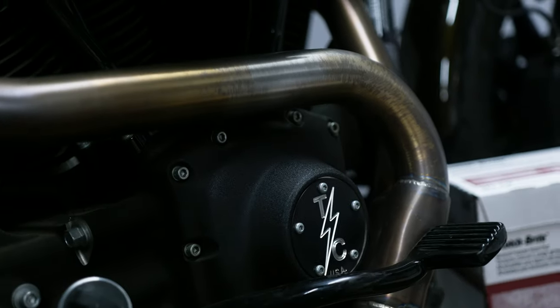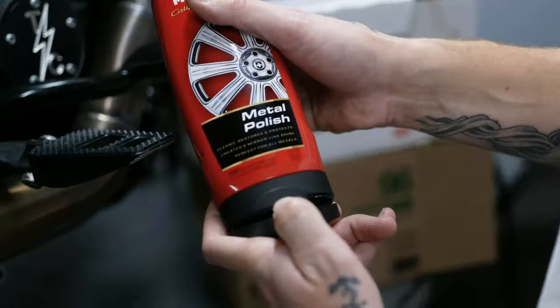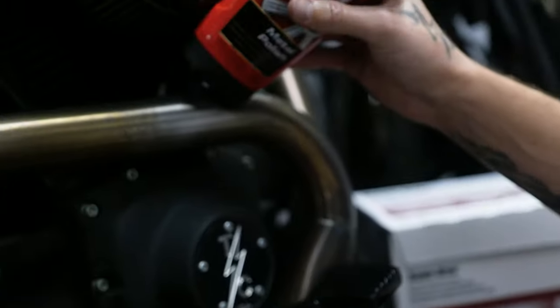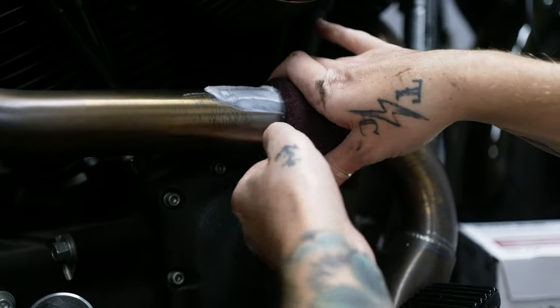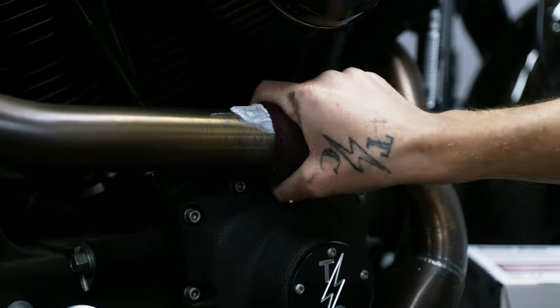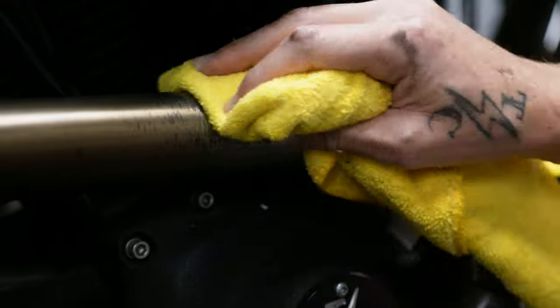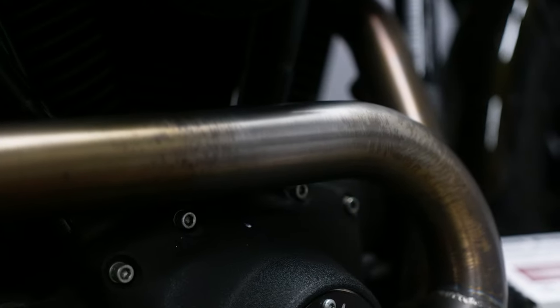That was dry and you can see it's already taking some of it off. I'm going to go ahead and add the metal polish — put it right on the pipe, follow the grain, don't get all wacky. You can see that middle section we've been working on is getting back to its original state.